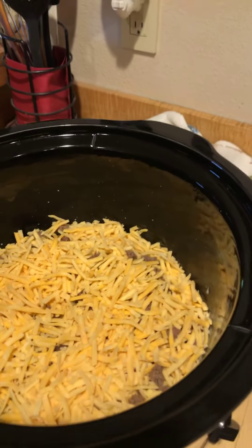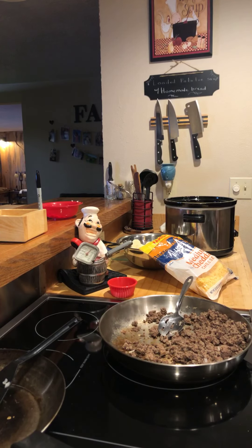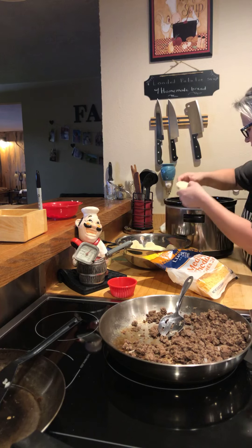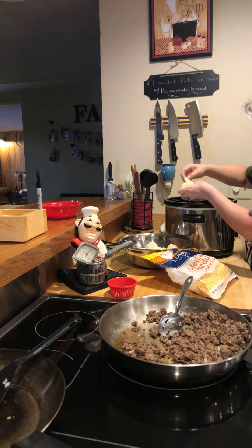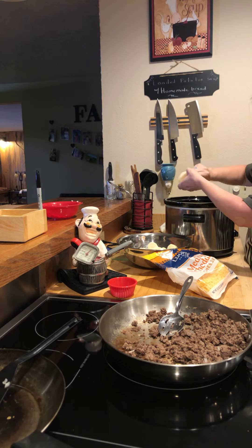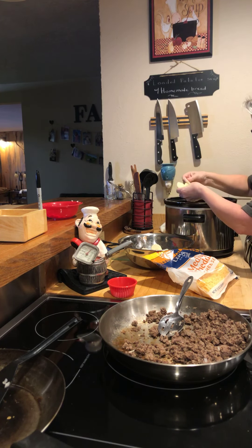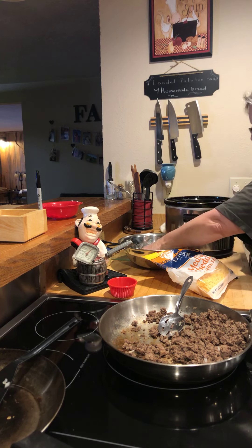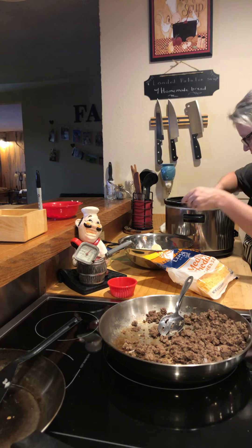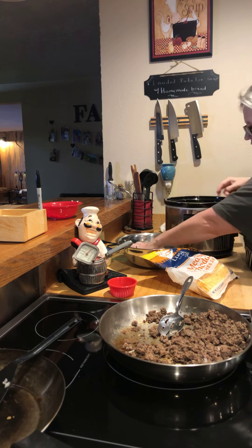Now I'm going to put another layer of potatoes in here, just like I did before. We have a lot of potatoes, so let's fill it up. I like to go around the edges first in a circle and then pile up in the middle. If there are any potatoes left over, just put them in the fridge and boil them tomorrow for mashed potatoes — they cook really quick because they're thin. We'll do a nice thick double layer of potatoes.